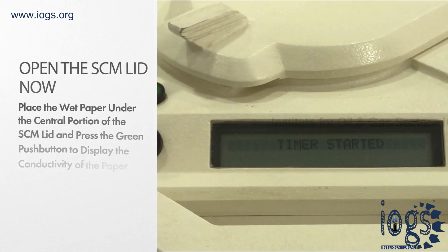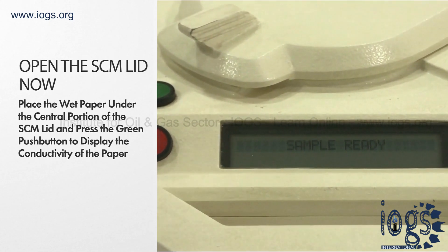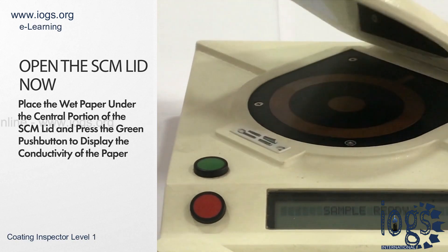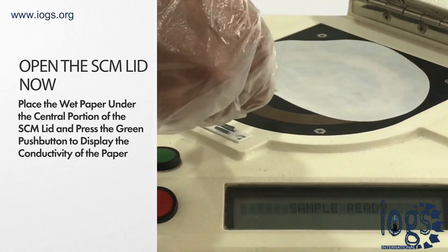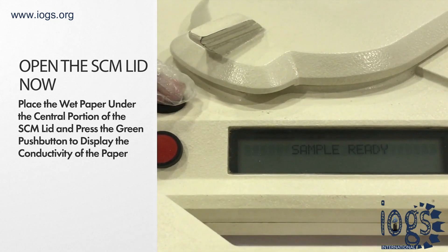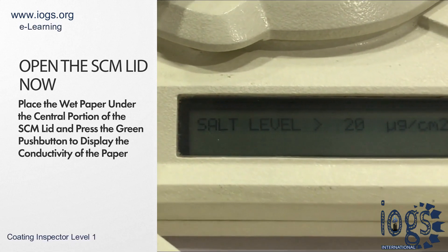At the end of the 2 minutes, the device will notify you with a continuous beep and a display that reads 'sample ready.' Open the lid of the SCM and place the paper over the electrodes, making sure that the outer ring of the electrode covers the paper entirely. Close the lid and within 5 seconds, press the green push button. This will display the salt level as a reading on the SCM screen.